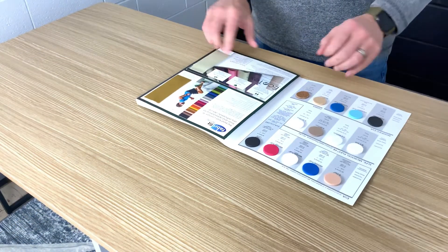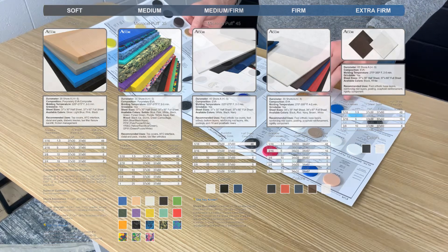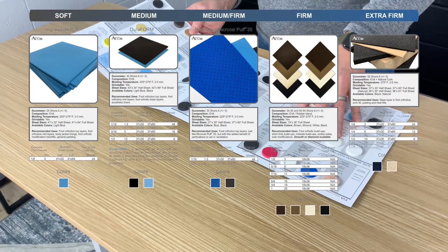Ethylene vinyl acetate is available in any number of shapes, sizes, forms, thicknesses, hardnesses, colors, and textures.